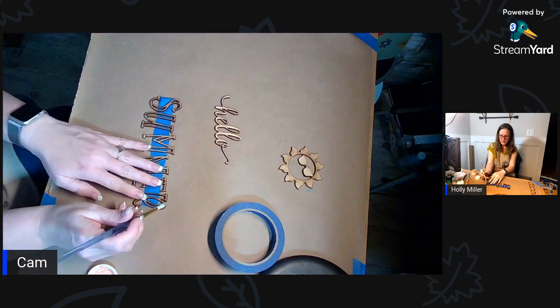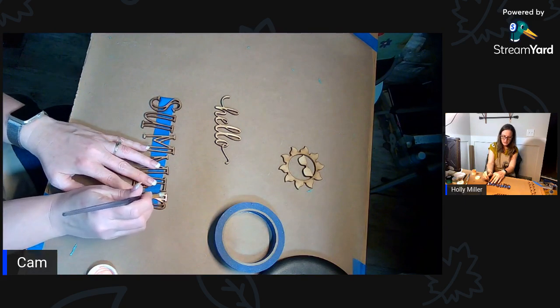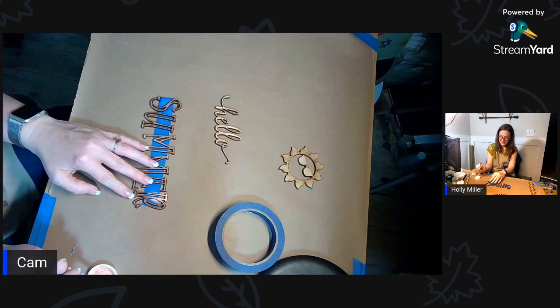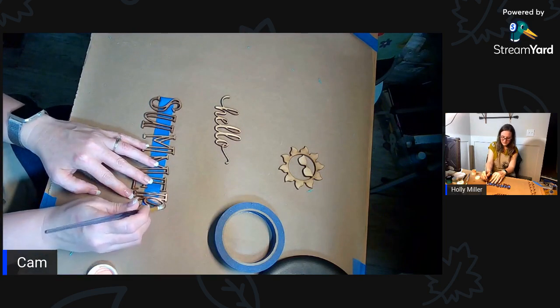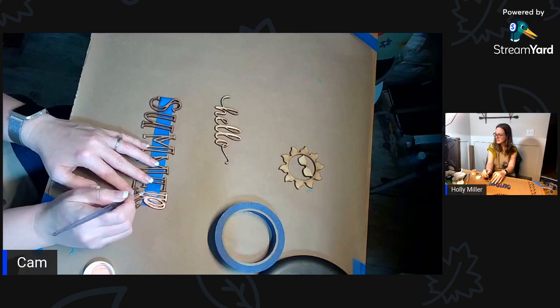What color for the hello? Orange - all of it's orange. Philia is my color consultant today making sure I use good colors.